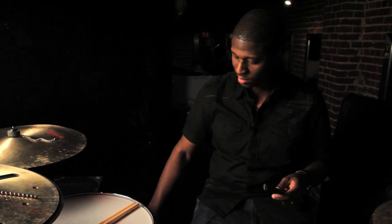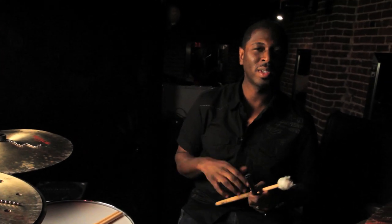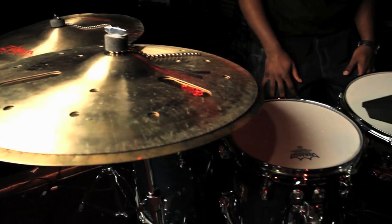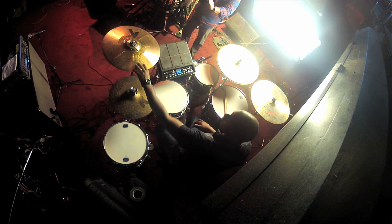I'll use mallets too. Music is always first — every time I play it's music first, so even in this situation it's very musical and it calls for different sticks and different accessories. The hardware is all Yamaha, which is the best hardware. These are my cymbals — all Zildjian, all day.